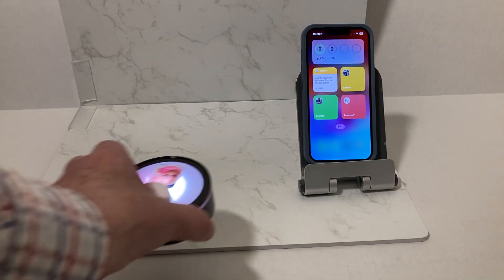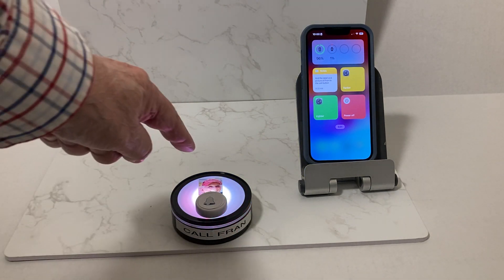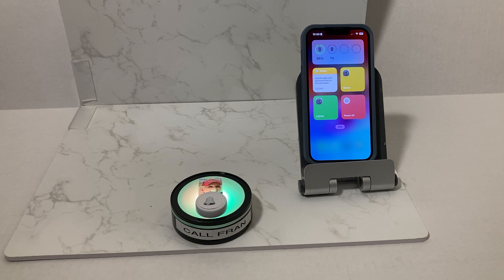How about a lighted puck like this, with a message on it and your picture on it — and it's flashing.